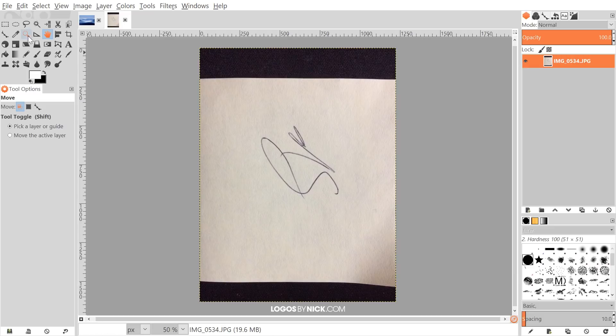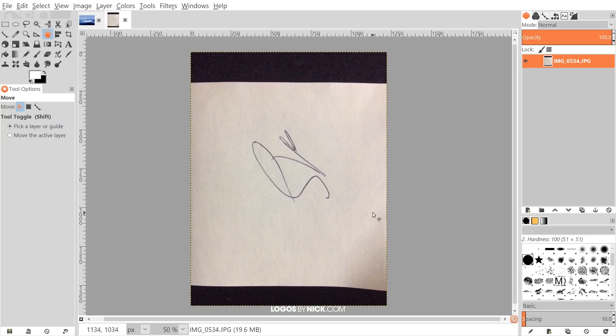By the way, if you'd like to know how you can update GIMP's appearance with these new icons, I'll have a link to that information in the description of the video.